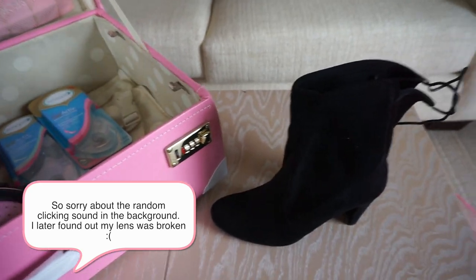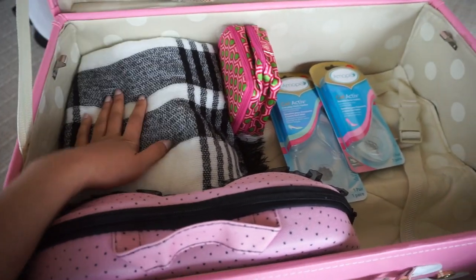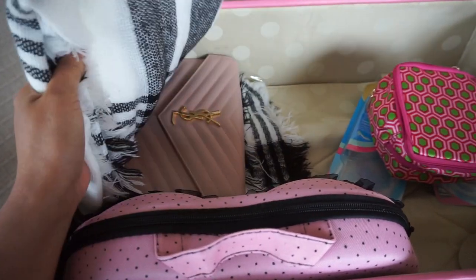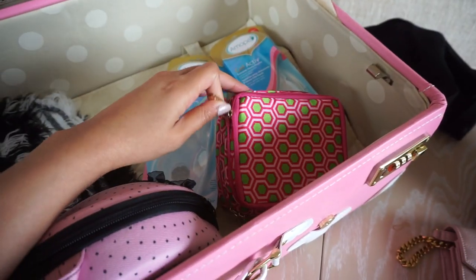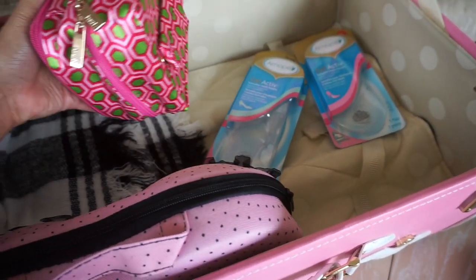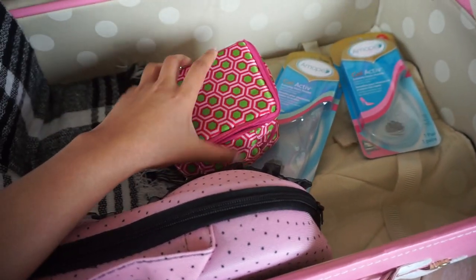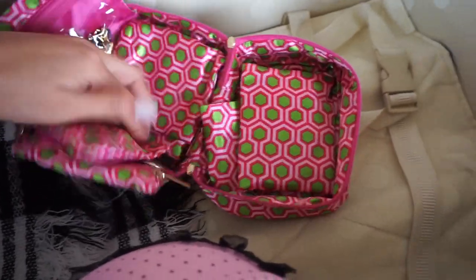Then I have my boots — these actually have a dust bag, but I don't know why I didn't bring it. Right underneath my boots, I have a scarf. This is the only scarf I brought — it's pretty thick and really warm. Inside of the scarf I put my little handbag, my night clutch that I'm going to be taking with me, so it was kind of protecting it. I got this as a gift a few years ago, but I did find some really cute ones on the Wish app for really inexpensive — I think they were around $12. It's got all these little compartments and I have all my jewelry that I'm going to be wearing.